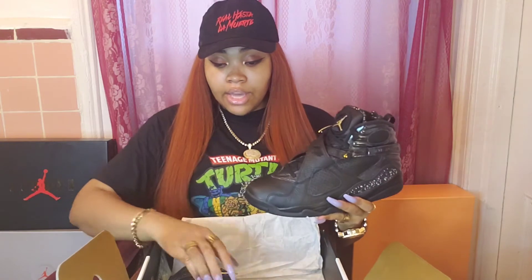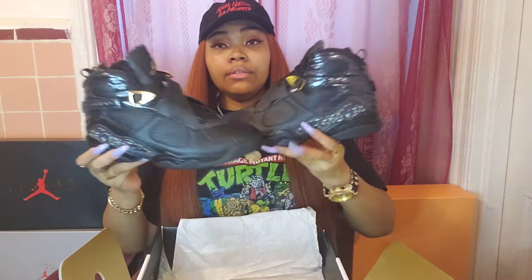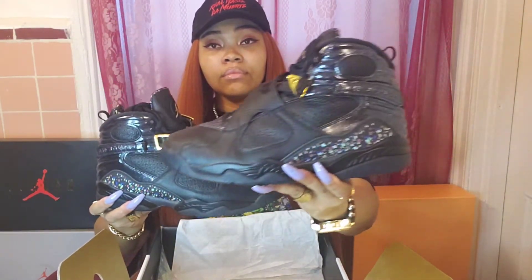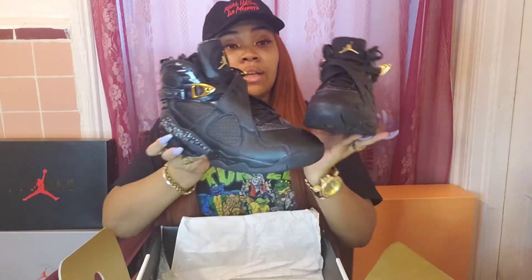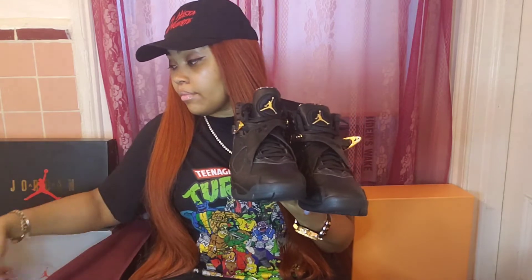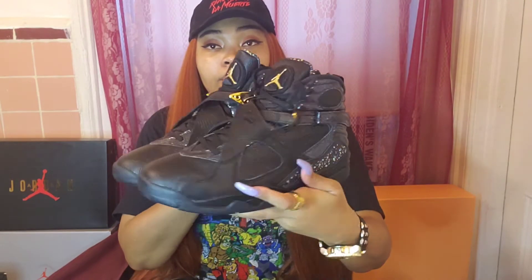So here is the Confetti Air Jordan 8. Let's get this box out of the way. Here they are side by side. Now I'm going to put one shoe down momentarily, and let's get into our details.